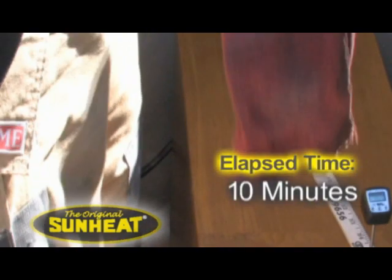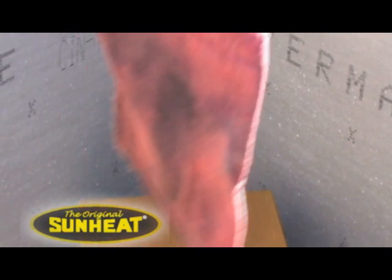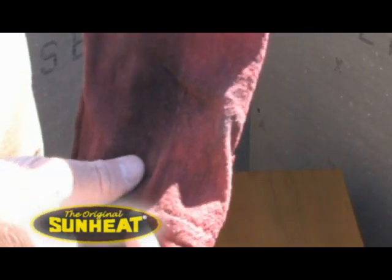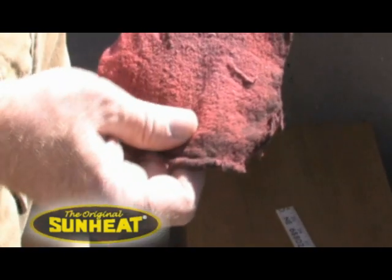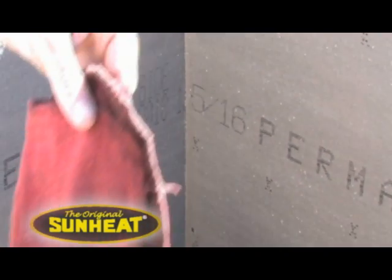You can see the rag is fine. There's no burning, no singes. It's actually still damp. Obviously, not going to catch on fire even with a shop rag or something like that.